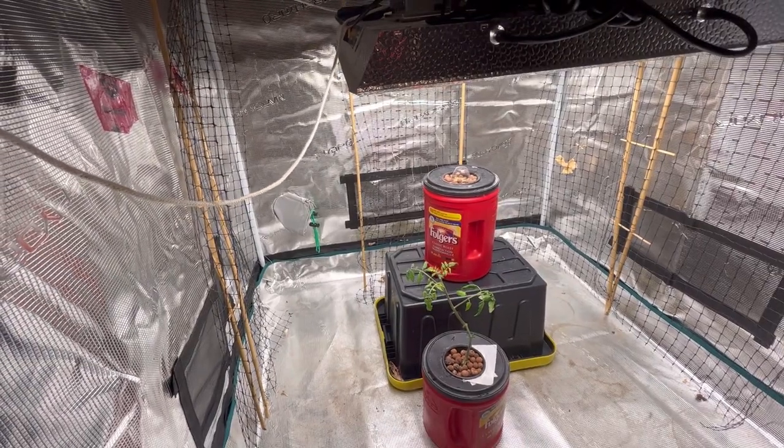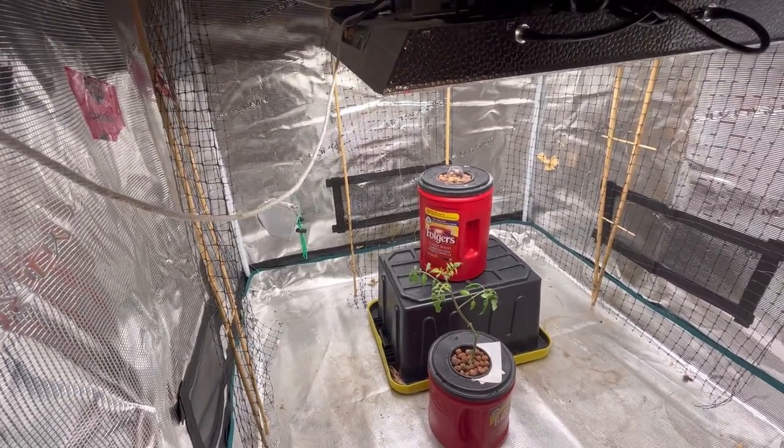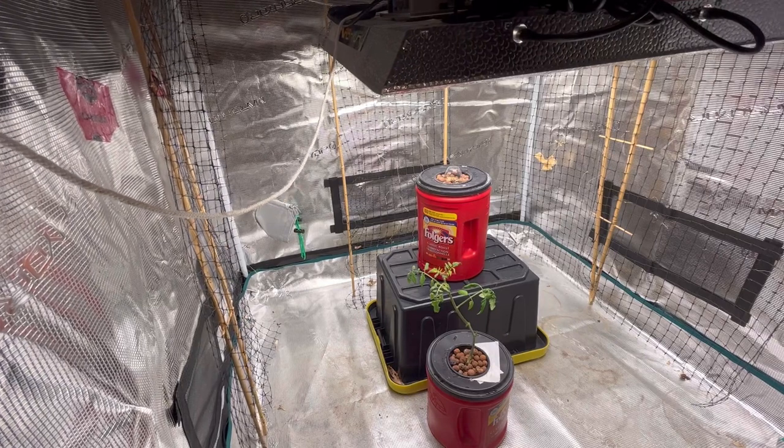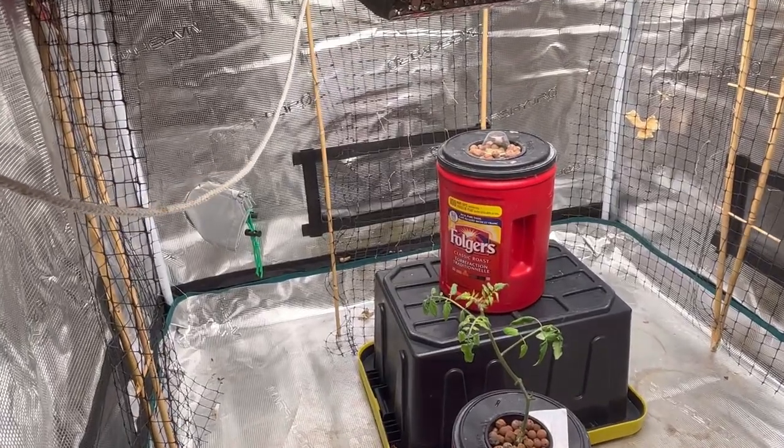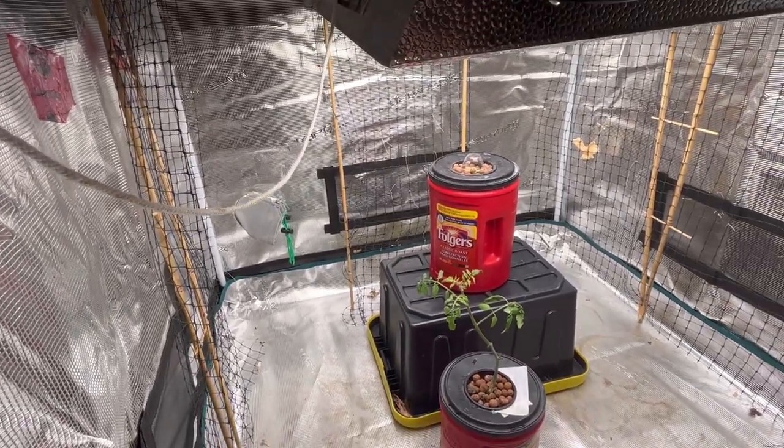I hope you enjoyed this video. Please don't forget to like, leave a comment, and subscribe and I will keep you updated on how everything is doing in my indoor growing space. Thanks for watching.